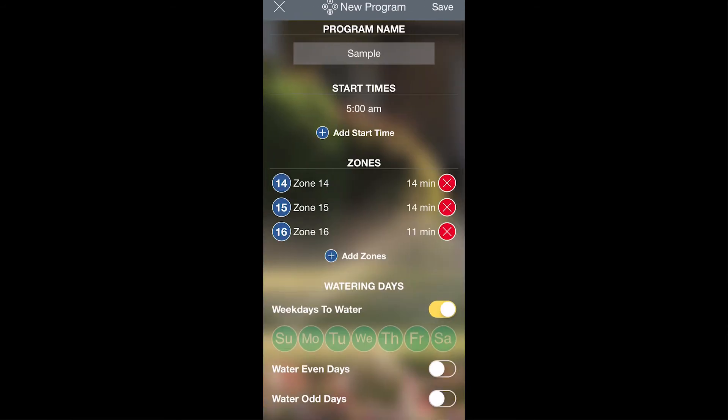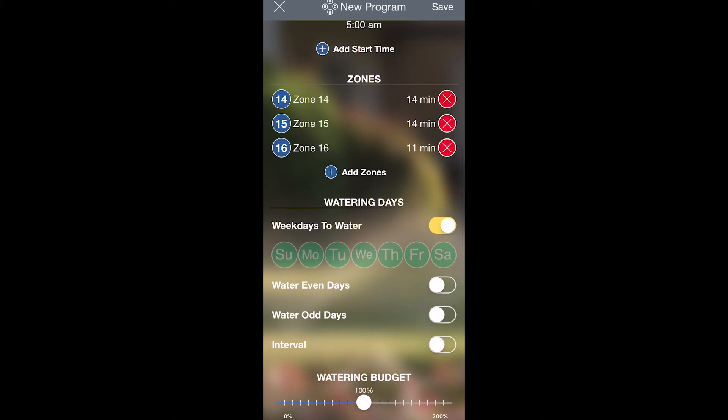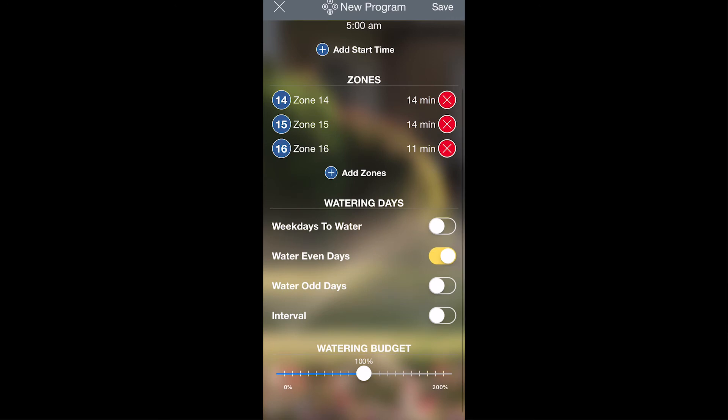Next, you'll pick which days you would like watering to occur. You can pick specific days of the week, even calendar days, or odd calendar days. You can also set up an interval that lets you pick the number of days in between each watering event, and then pick a date that you would like those intervals to begin.